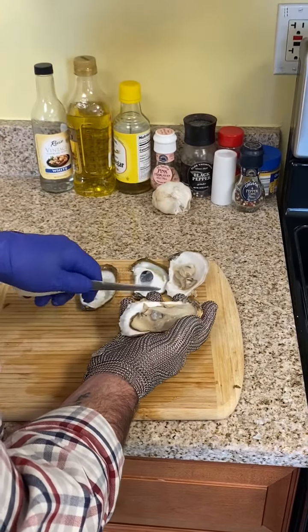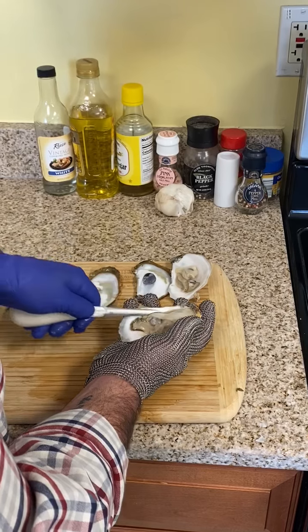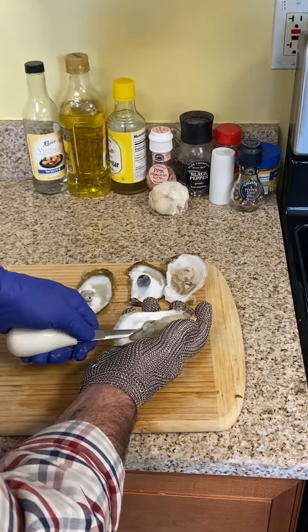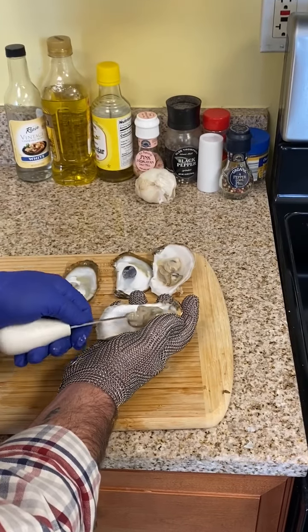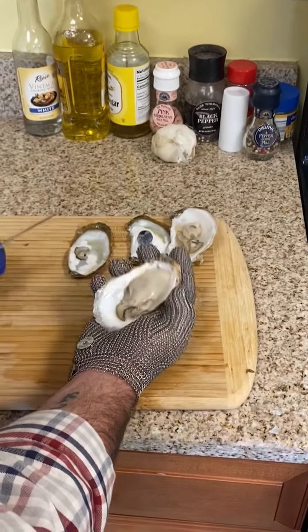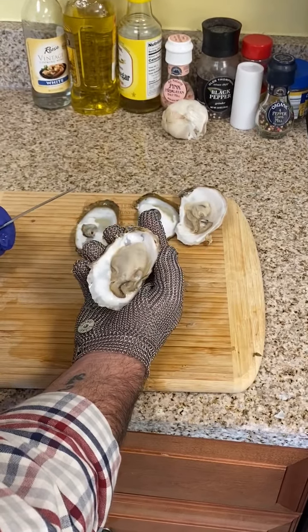You can see it leaves the meats completely intact without mangling them up, and then you just release the other side muscle right there. I like to give the meat a little flip over to show that beautiful, delicious meaty oyster all ready to go.